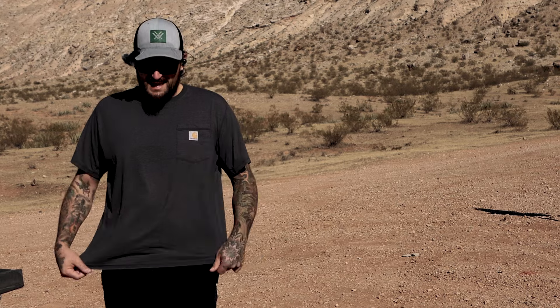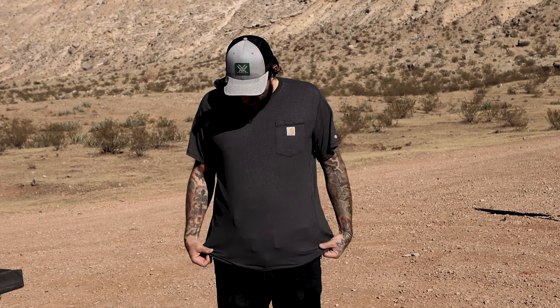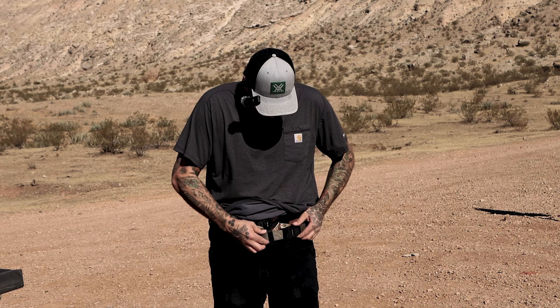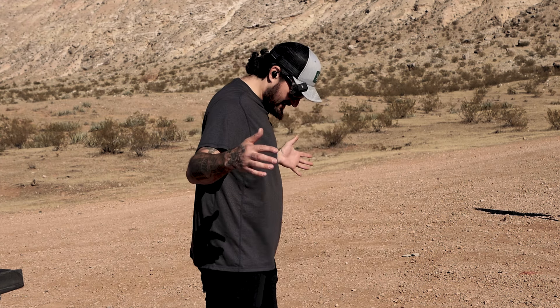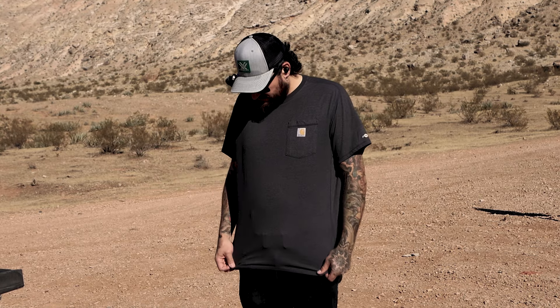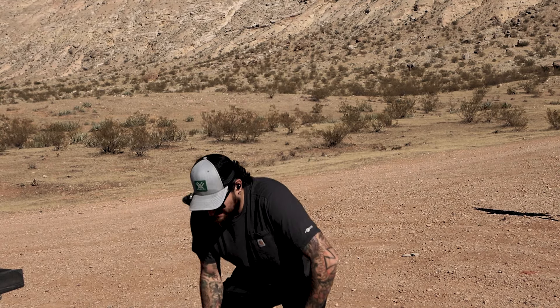Let's switch over to the Core Essentials belt. With Core Essentials, you can get it tucked down nice and tight. There is the concealment claw on the holster, so it's going to pull it in a little bit more — as you see there, there's barely anything sticking out. But the downside is when you go to bend down it just stays the same; there's no give, so it kind of squeezes in pretty tight.